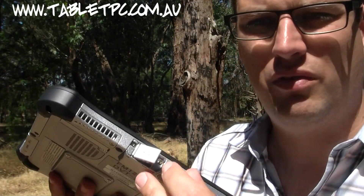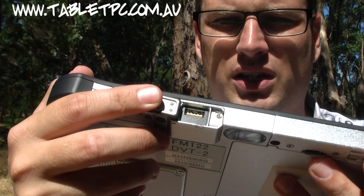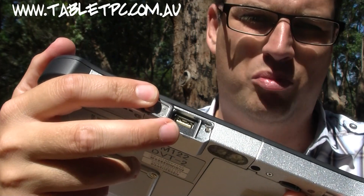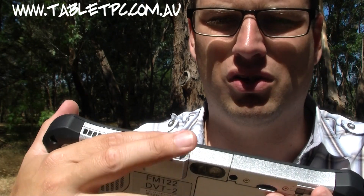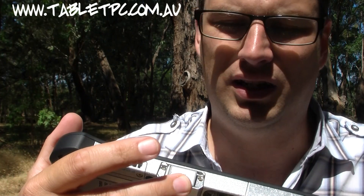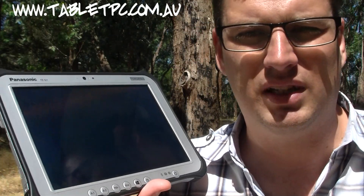On the top of the device there's a little expansion module. In this pre-production version you can see it has a USB port. From the factory you can order this with either a GPS, a USB port, a micro SD reader, or a barcode reader in that module. However, those options are all mutually exclusive — so for instance you can't have a barcode reader and a GPS at the same time. It's not a huge showstopper, but it is something to consider.